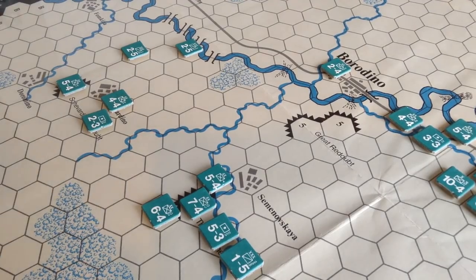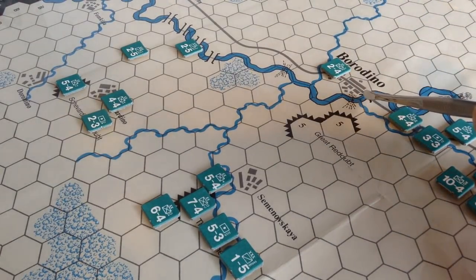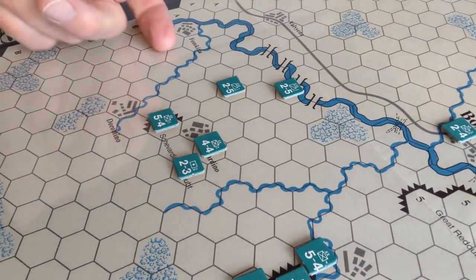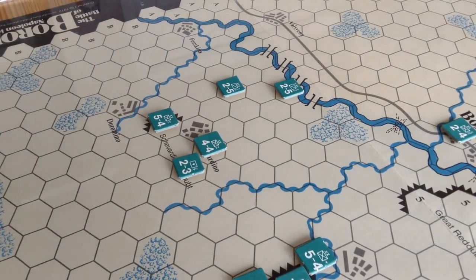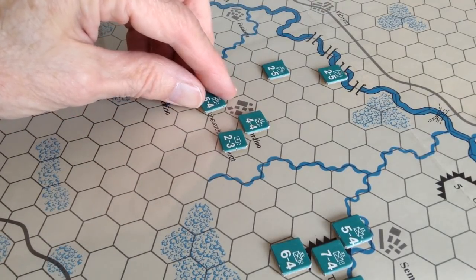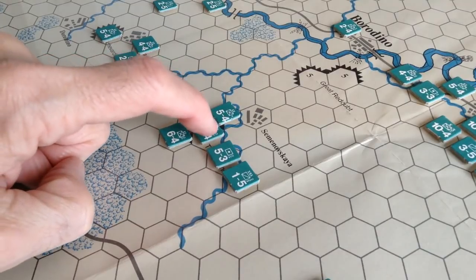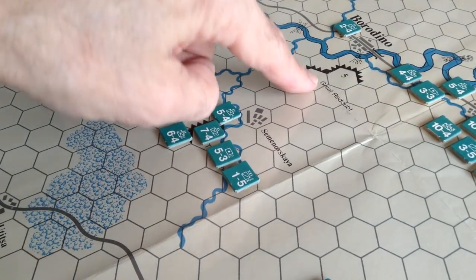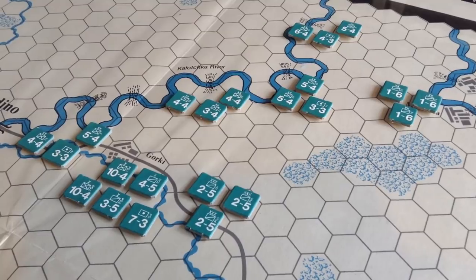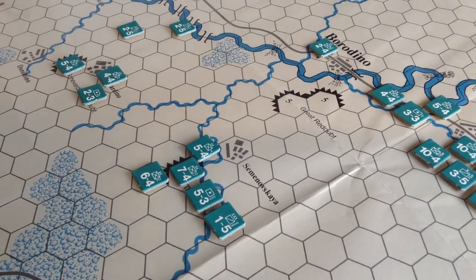Let's take a little tour of the battlefield. Here you have the Kalachka stream, and there's the town of Borodino. Deployed is the Russian army, and the French army will come here from the west — these hexes marked A and B. Over here, the advanced position is the Shevardino Redoubt, where the battle is fought on September 5th. Over here you've got the Bagration Flèches, and here you have the Great Redoubt. Over to the right is where the majority of the Russian army is deployed. Kutuzov had his headquarters here at Gorky.